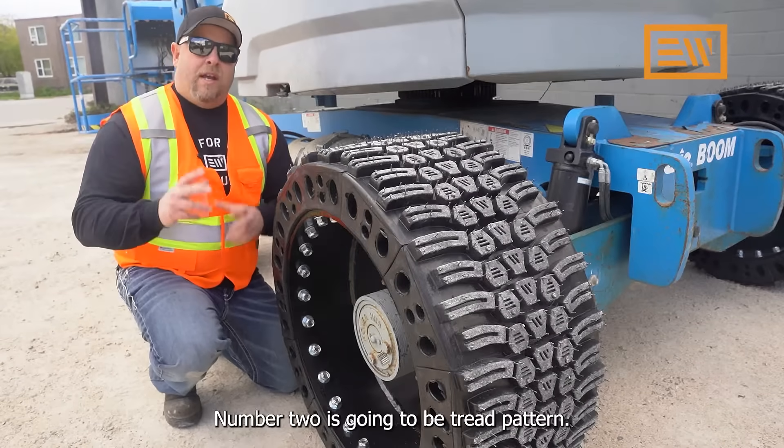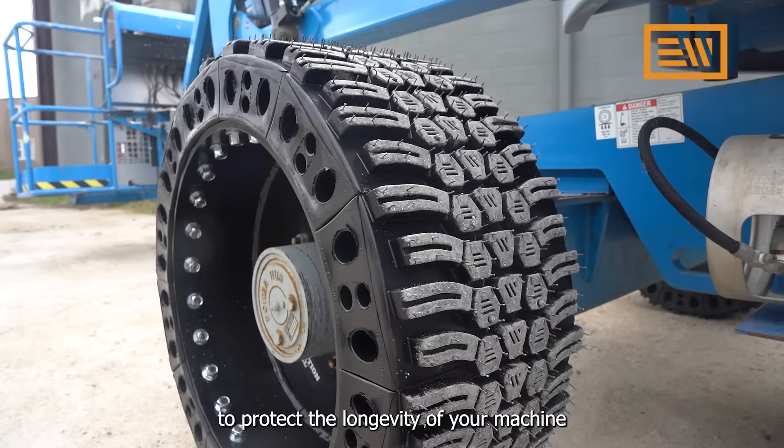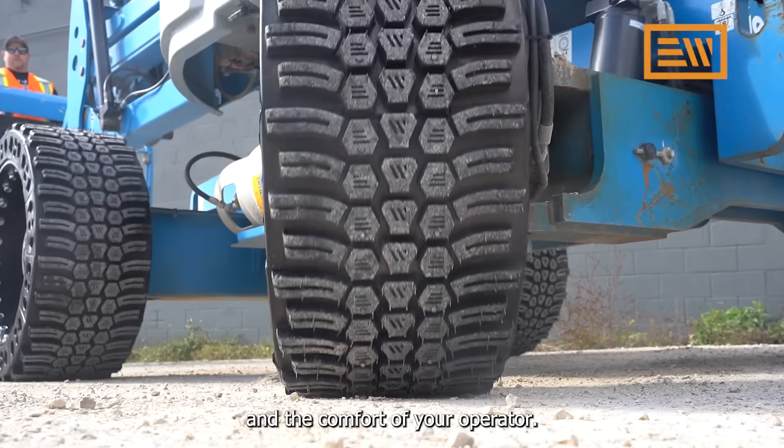Number two is going to be tread pattern. Make sure that you're selecting a tire that's got an anti-vibration tread pattern to protect the longevity of your machine and the comfort of your operator.